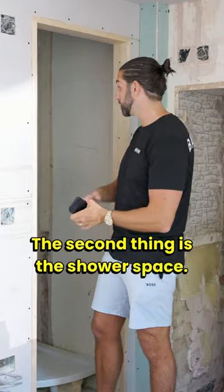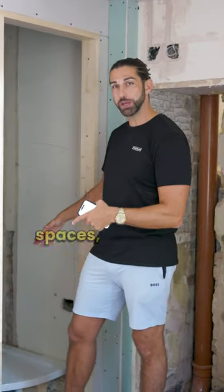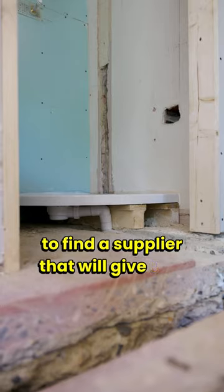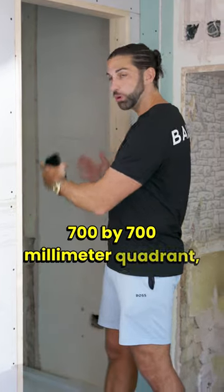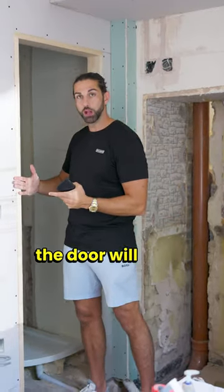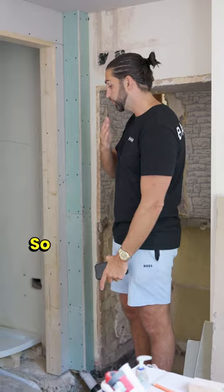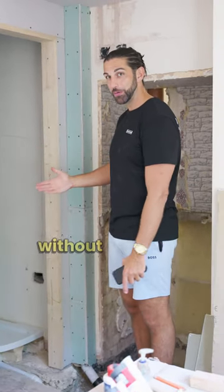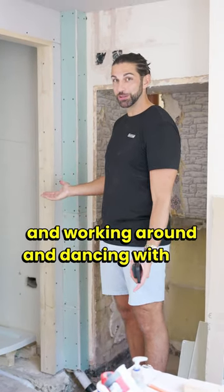The second thing is the shower space. We think these quadrant showers work really well in these really tight spaces, and we've been fortunate enough to find a supplier that will give us a 700 by 700 millimeter quadrant which sits really nicely in the space where the door will open. The door always has to open on the outside so you can actually get into the toilet without having to fiddle around and dance with the door.